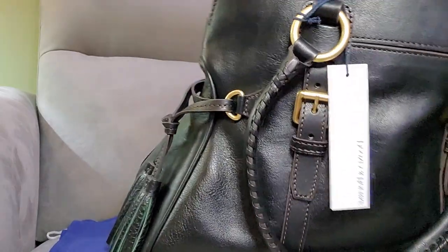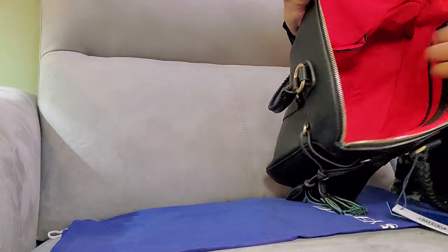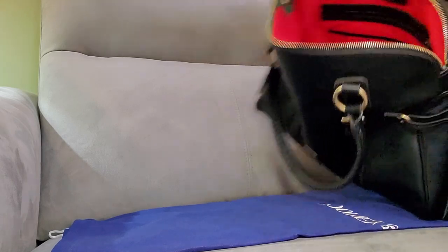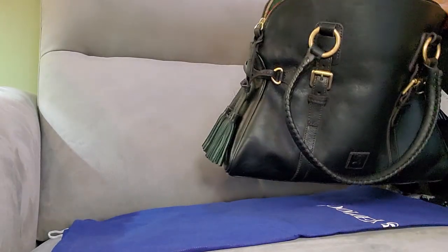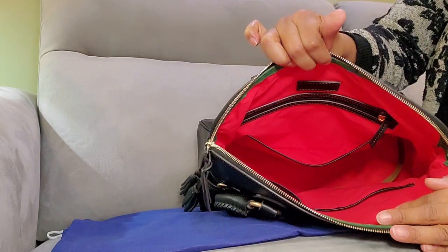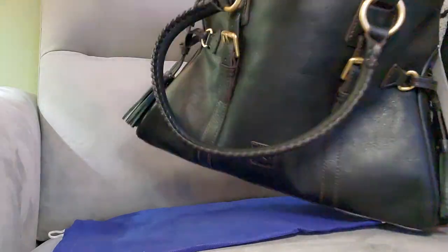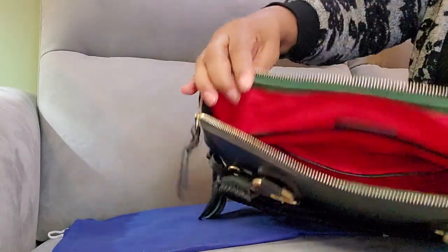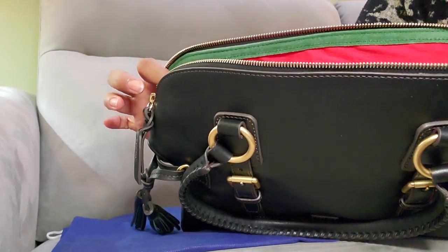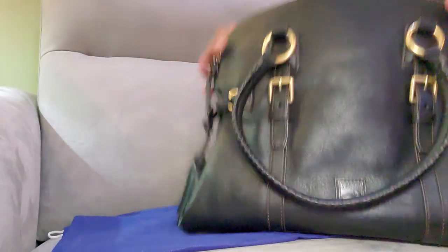On the inside of the bag it opens nice and wide. It has two slip pockets, like the normal Dooney setup, and it has a slip pocket with a key leash on the inside. And let's not forget the green suede detailing that Dooney does with most of their Florentine bags.